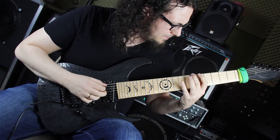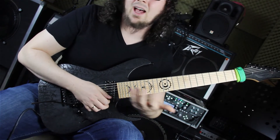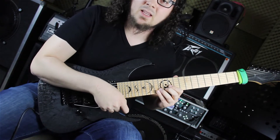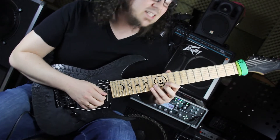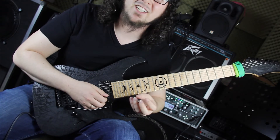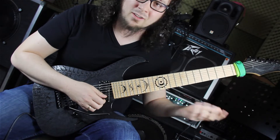Er geht dann in den nächsten Takt über und spielt den F-Moll-Akkord. Eigentlich sind es nur drei Töne – interessant ist, was er mit dem Vibrato-Bar hier macht. Die Töne sind: 13. Bund H-Seite, 14. Bund H-Seite, 11. Bund H-Seite. Er macht rein melodisch einen sogenannten Chromatical Approach in die Terz des nächsten Akkords. Der nächste Akkord ist G-Dur – die Terz ist das H auf dem 12. Bund der H-Seite. Da geht er chromatisch rein.